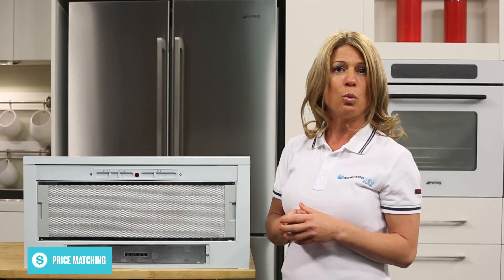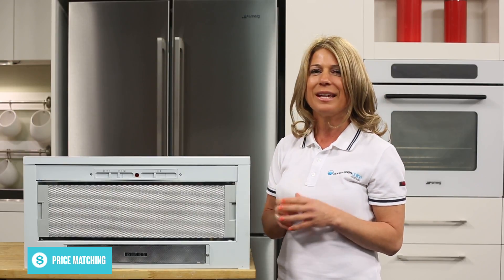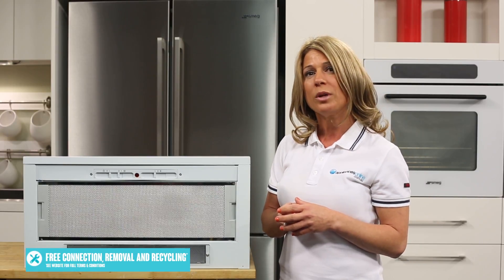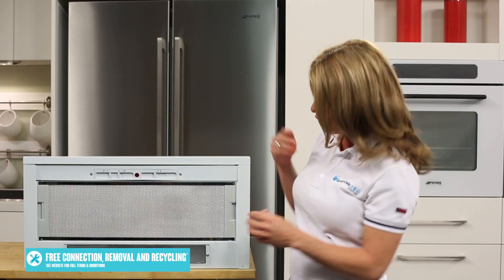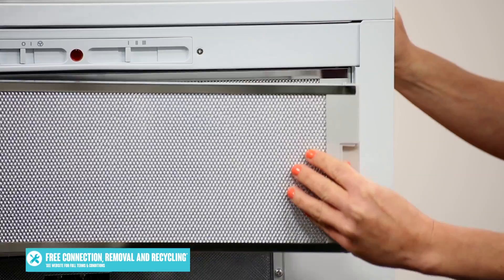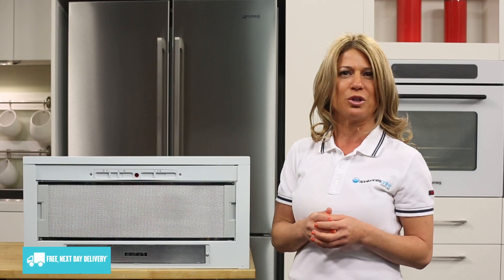Once you've been using the range hood for a while, the aluminium filters will start to get a bit clogged with grease, which will keep you from getting the best air extraction. When this happens, you can just pop them out, clean them with a degreaser, or stick them in the dishwasher.